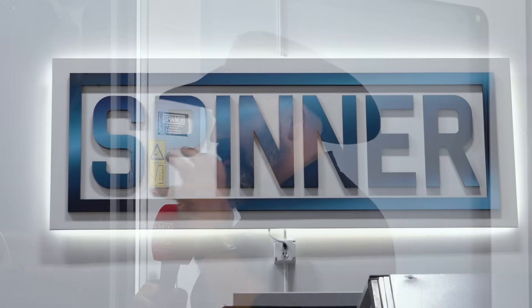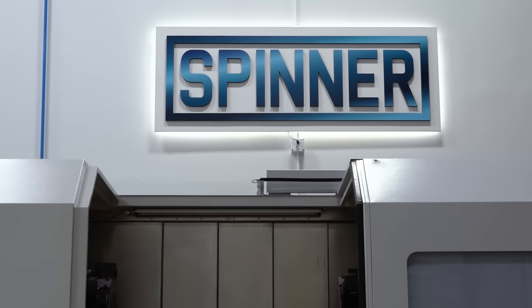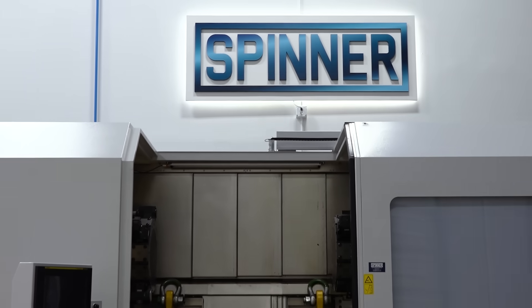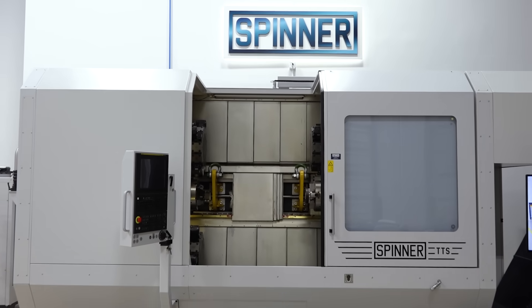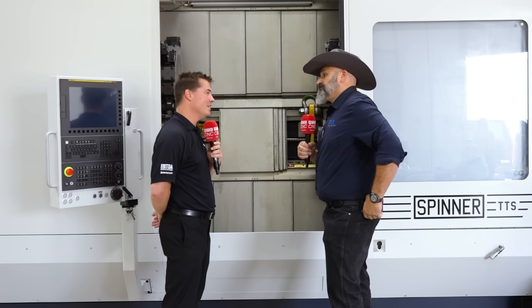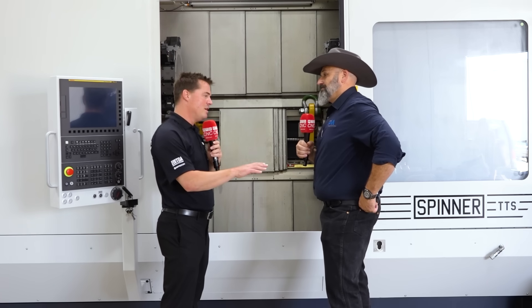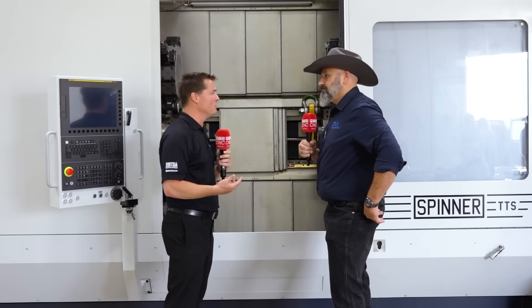It's in the inherent design of the machine. On the upper turrets, it's a true Y-axis, and we actually get more Y-axis range than our competitors do. So yes, volumetrically it's bigger, but also in the kinematics and the way the slides work.